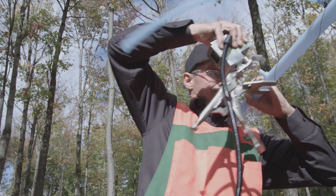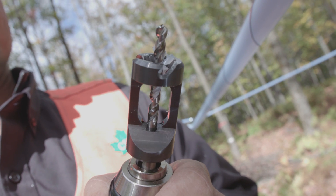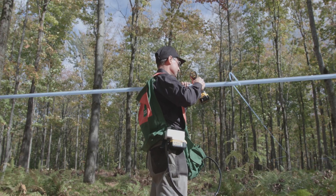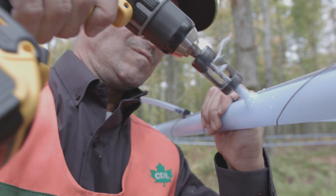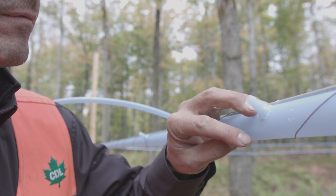Remove the SpinSeal at the same angle as the fitting. Using the countersinking tool with a drill bit, you can now pierce through the mainline. Maintain the drill activated from the initial piercing to removal of the drill. Insert the drill in the fitting and start the drill, respecting the angle, and letting the drill bit do the work.